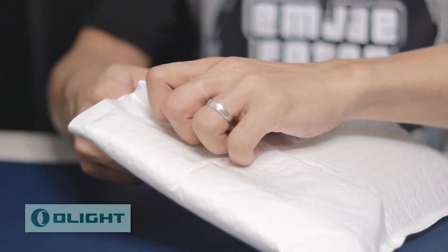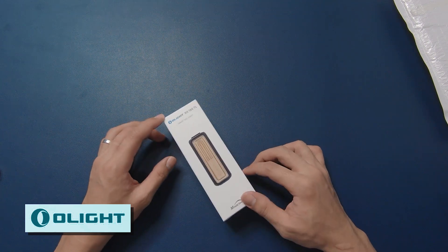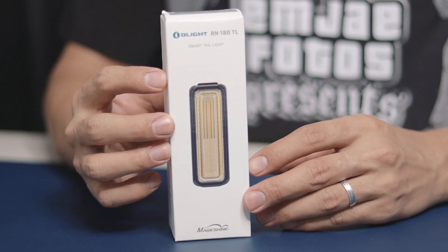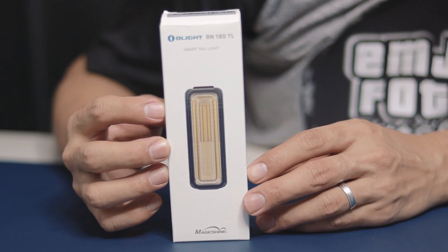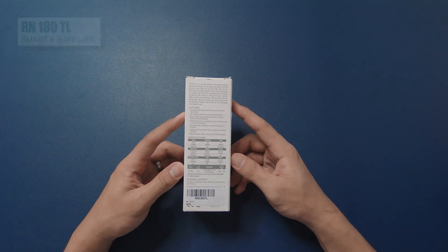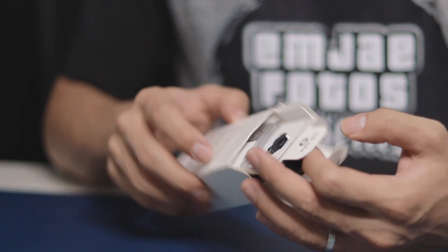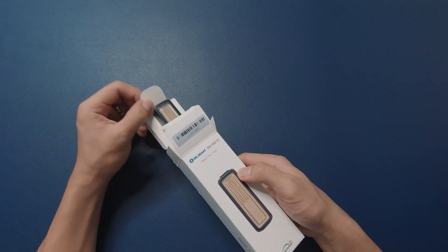First of all, a big shout out to Olight for sending us another product which I'm really excited about. This time it is a bicycle accessory — this is the RN 180 TL LED bicycle taillight, which is a cooperative brand between Olight and MagicShine, both of which are very impressive brands in the flashlights industry.